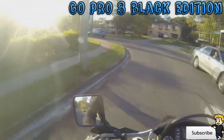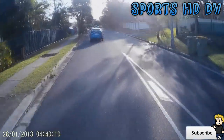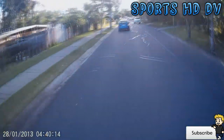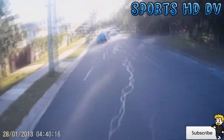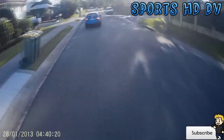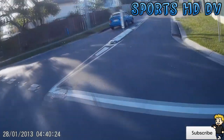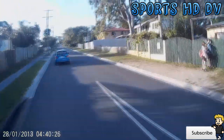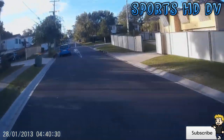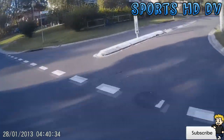Then you've got the Sports HD DV action camera, which is on my head making me look like a Teletubby. It does pretty well for the price you pay for it — it does alright. It gets a bit of stares though. Occasionally people stare at you, and I mean they stare with the GoPro as well, but now that I'm wearing two it's a bit interesting.